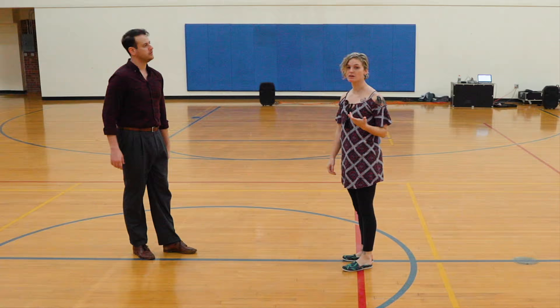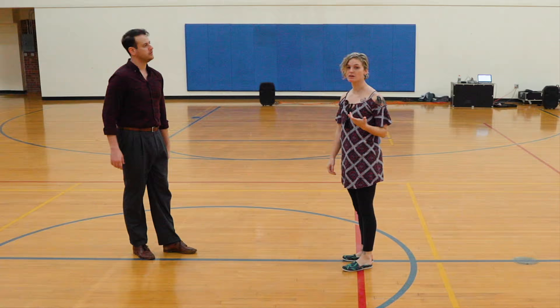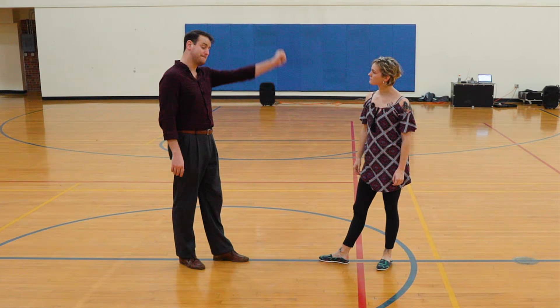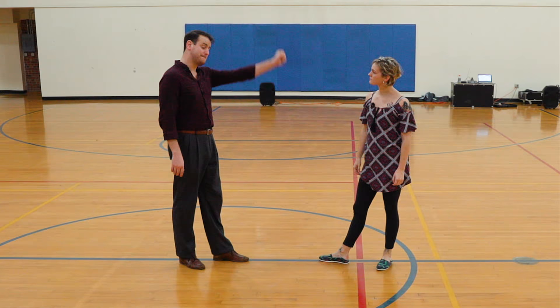We then did our little four-count tuck turn — Sugar push on top, with a twist. It uses the same compression, that quick compression that the Sugar Pop uses. Crucial fact: we are not pulling the follower's hand down, we are dropping ourselves. So we are low — the hand does not have to get pulled down.